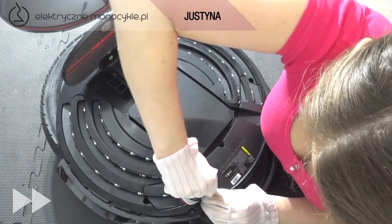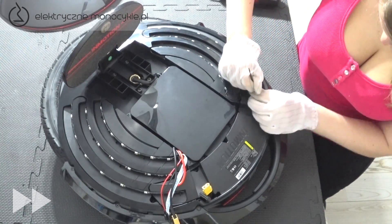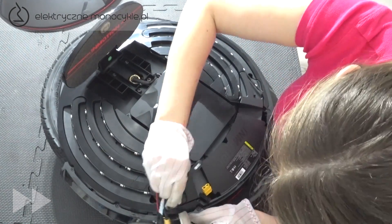Odpinamy dwa kable prowadzące do akumulatora. Korzystając z pęsety, delikatnie odklejamy te części listw LED, które przyklejone są do akumulatora.